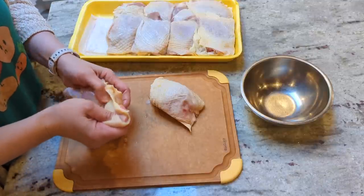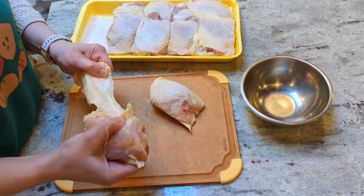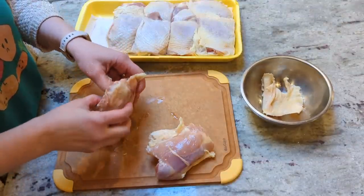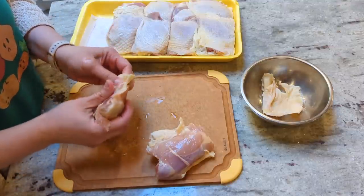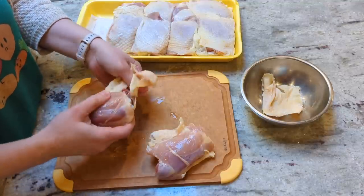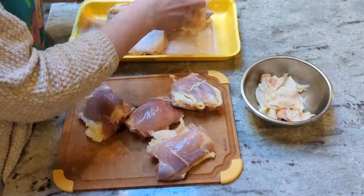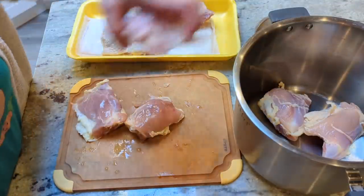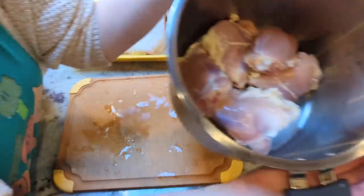I'm taking the skin off of all of them and then I'm going to throw some into the Instant Pot with the bone to make the broth, and then I'm going to debone some of them because we're having a taco movie night tomorrow night and we need some boneless skinless chicken thighs for taco chicken. So probably like five for the broth and five for the taco chicken.